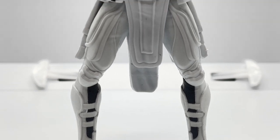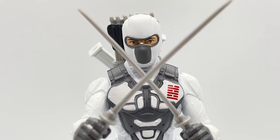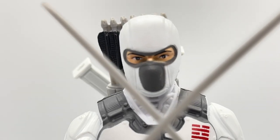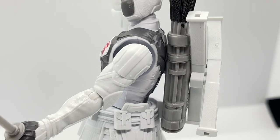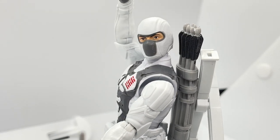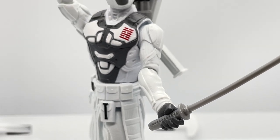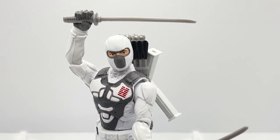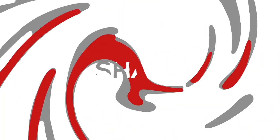If you're going to pick up a figure from the basic collection, pick up this version of Storm Shadow — you won't be disappointed. It honestly looks like this figure belongs in the G.I. Joe Classified series with the attention to detail, the fits and finishes, and the texturing they put all over this figure. Let us know your thoughts in the comments below and remember to hit that subscribe button so you can get alerted to new reviews in the future.